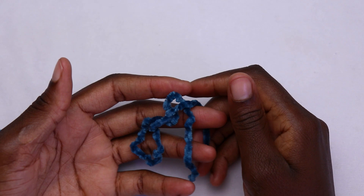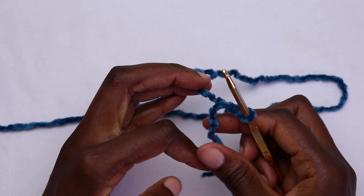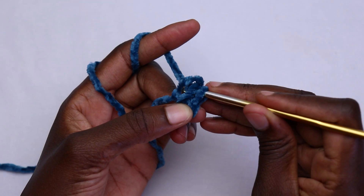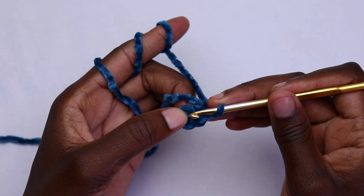To begin, you're going to start by creating a magic ring. Start with a slip stitch, then chain four. After chaining four, you're going to join it to the first chain to create a magic ring. Then chain one — this chain one does not count as a stitch. Then go into the very loop that you've just created, the magic ring.